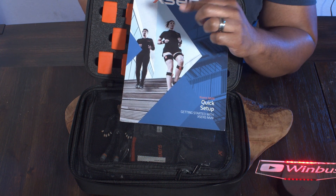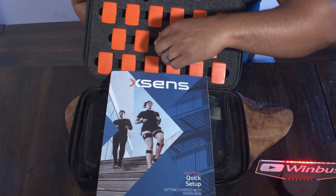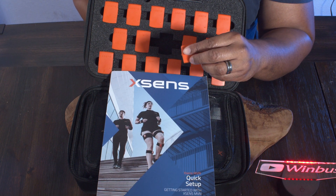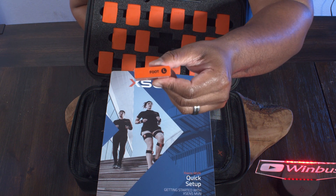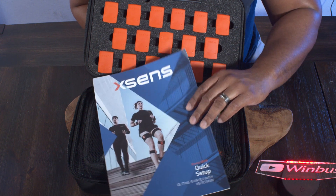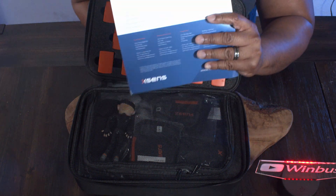The suit comes with a shirt and all the straps, and the straps have Velcro on them. What you'll do is take these sensors and put them onto the Velcro straps. If I look around, yeah, so like this one is for the left foot. Each one of these sensors is labeled, which is pretty cool. And on the back here, these are some shortcut commands for the software that you'll be using, so this could come in handy.